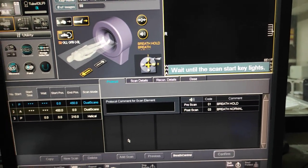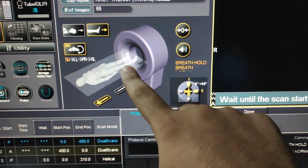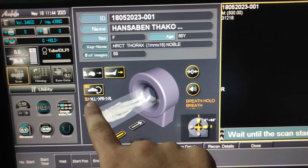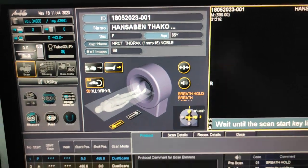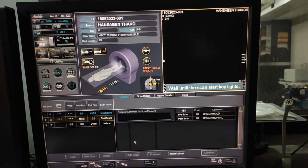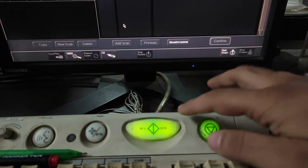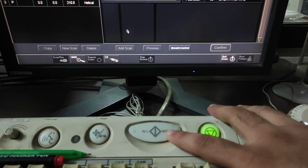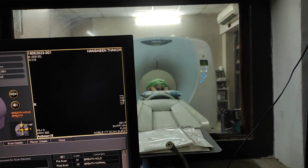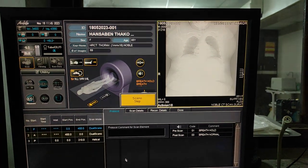Wait until the scan start key lights up. Here you can check the patient position — it is feet first, and you can change it from here as well. You have to click two times. Inform the patient to hold their breath properly while taking the scan, otherwise there will be a lot of motion artifacts.